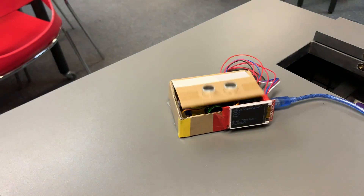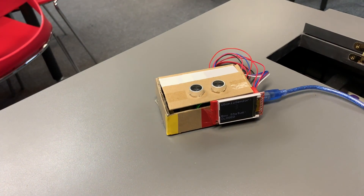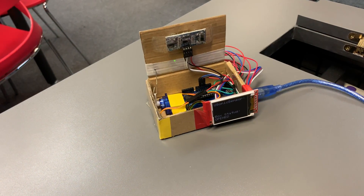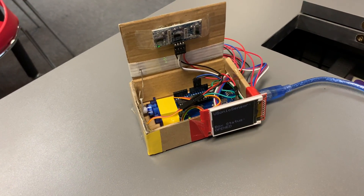That is the finalized mini self-opening box with Arduino. Thank you so much for watching — we'll see you soon!